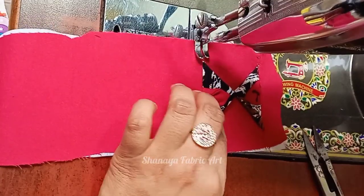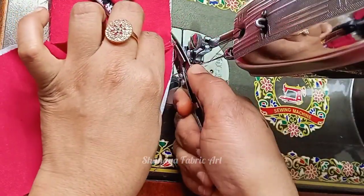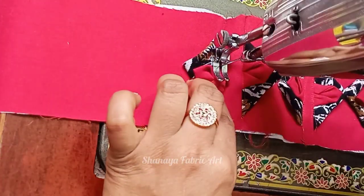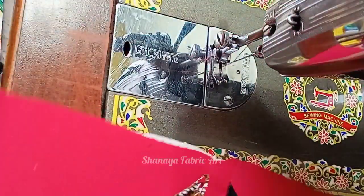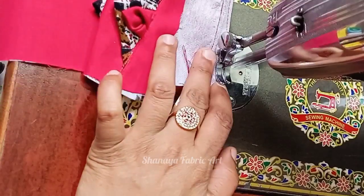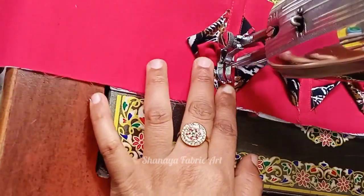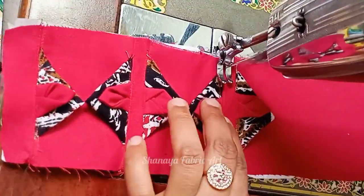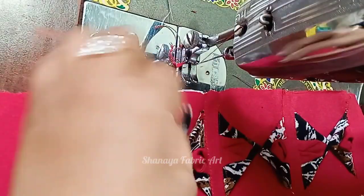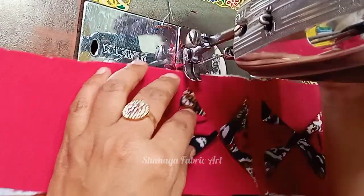And again, we need to change the gap between the triangle. In this way, I have given a gap. I have stitched this triangle in this way, and I have to stitch this triangle in this way.